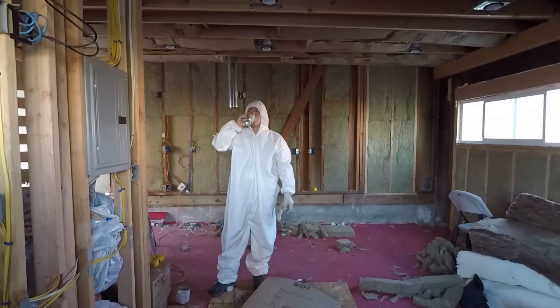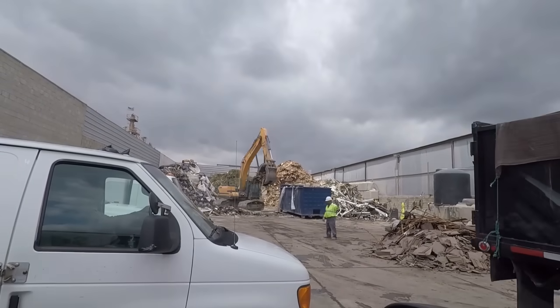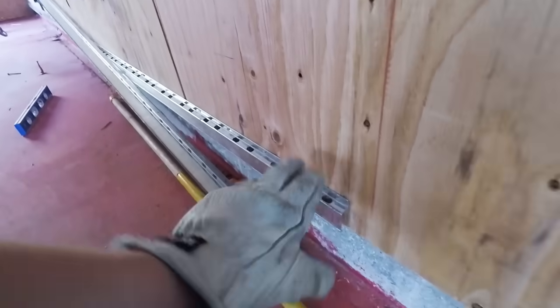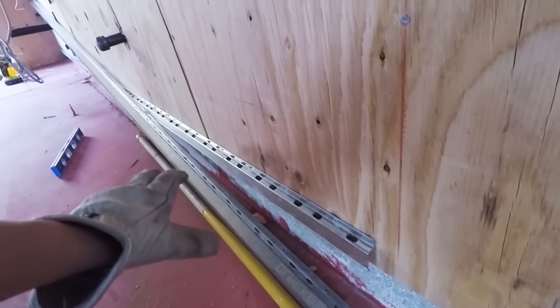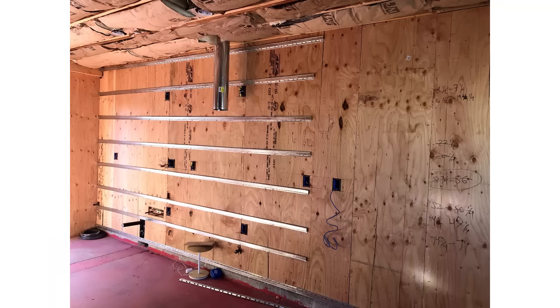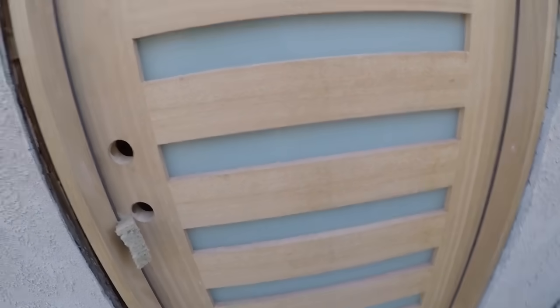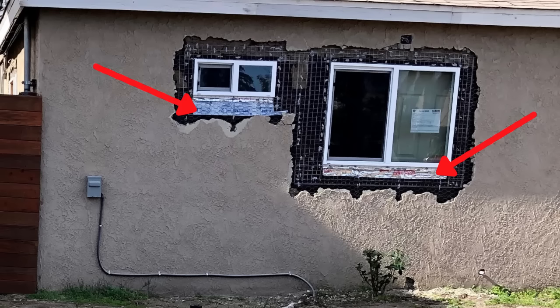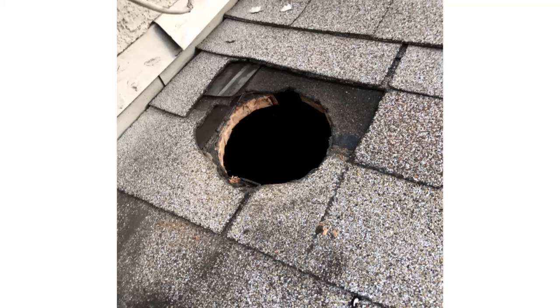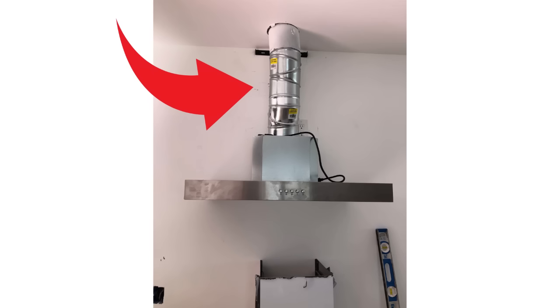I installed the insulation myself, cleaned up all the trash and took it to the dump, and purchased all the materials myself. I installed the resilient channel — I read the guide, installed it, and passed inspection. I also installed the front door, the flashing for the windows, and the windows themselves. I climbed on the roof and installed the roof vent cap that exhausts air when cooking. I actually did a lot of the labor myself, taking the time to learn a few things and buy some tools.